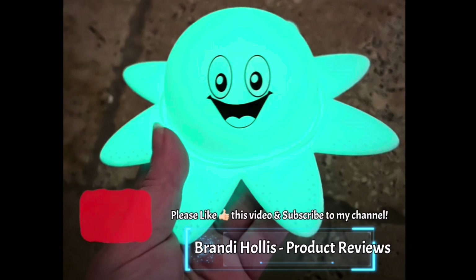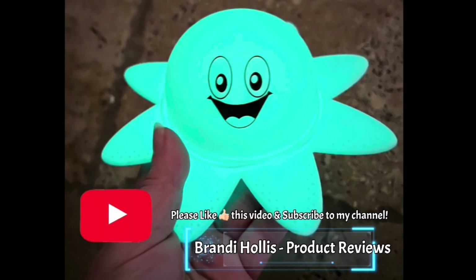If you like what you see, please like this video and subscribe to my channel.